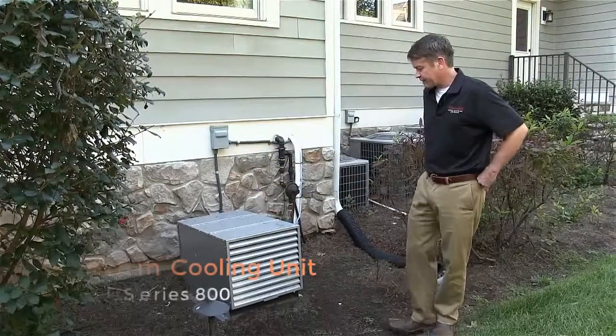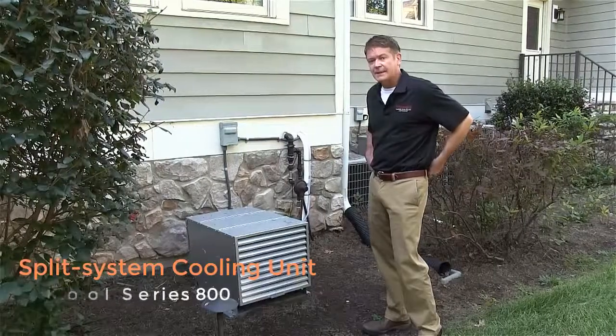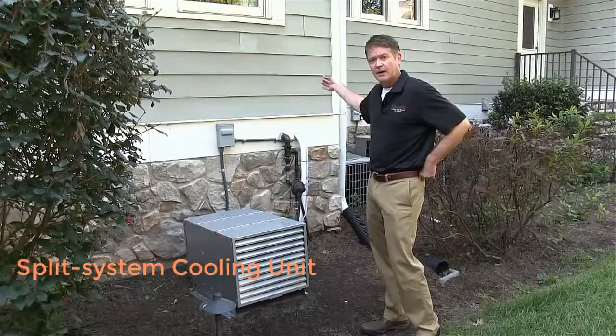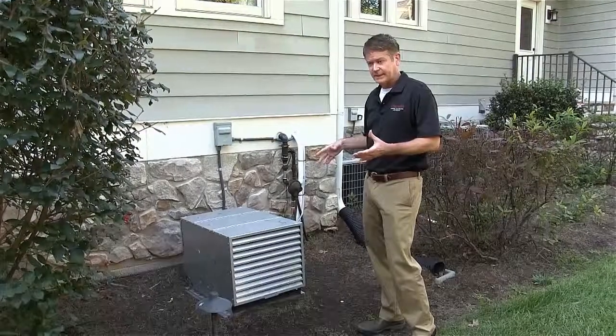The Whispercool Series 8000 split system — the evaporator is inside the cellar. There's a line set running from the wine cellar to the exterior enclosure, which is the condenser.